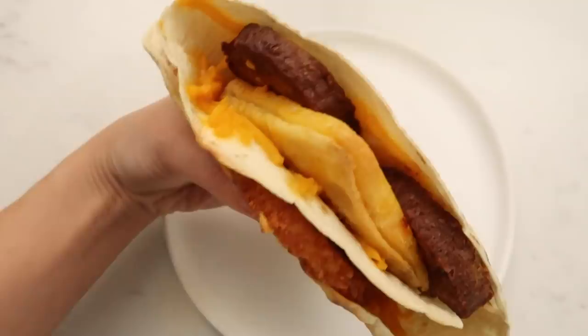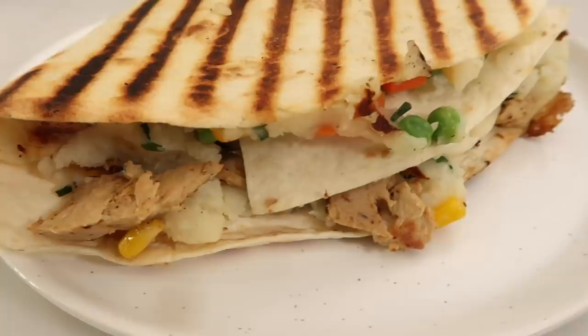Hey y'all, it's Lauren from Hot For Food and today we're tackling the TikTok tortilla or wrap hack as you've seen all over the internet. I think it's still relevant — I keep seeing it — and I wanted to make my own versions for breakfast, lunch, and dinner. We're gonna do the TikTok tortilla three ways today, and of course they're gonna be all vegan.